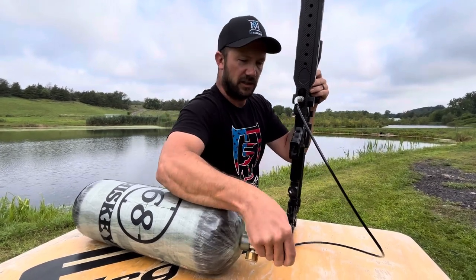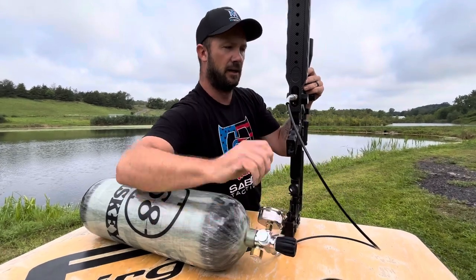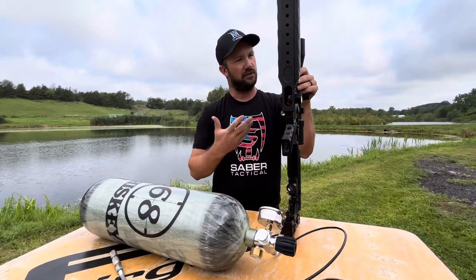Once you've got the air that you want, close the top valve right here, bleed it, take it off, get ready to shoot.